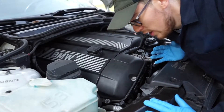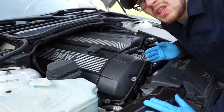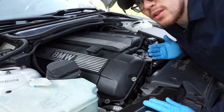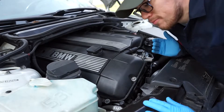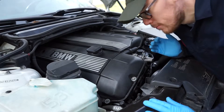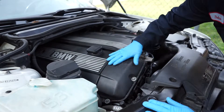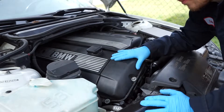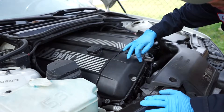For all of you that don't know what the vanos is, it's almost like VTEC — same thing for Hondas as it is for BMWs. It increases the pressure for the oil, to the best of my knowledge. So this is what we're going to work with today: BMW 2.5 engine M54, and the vanos unit is here in the front.